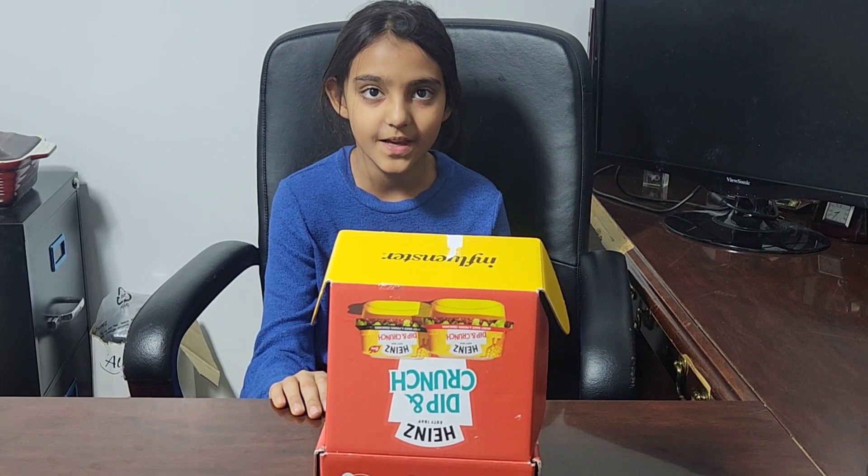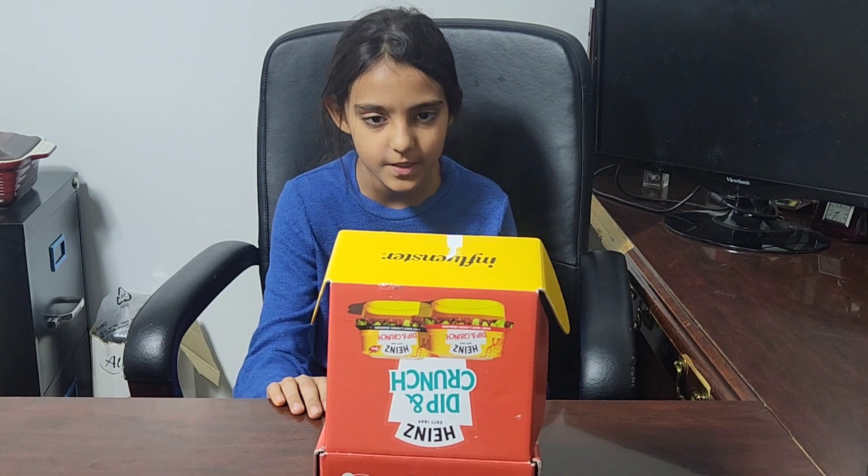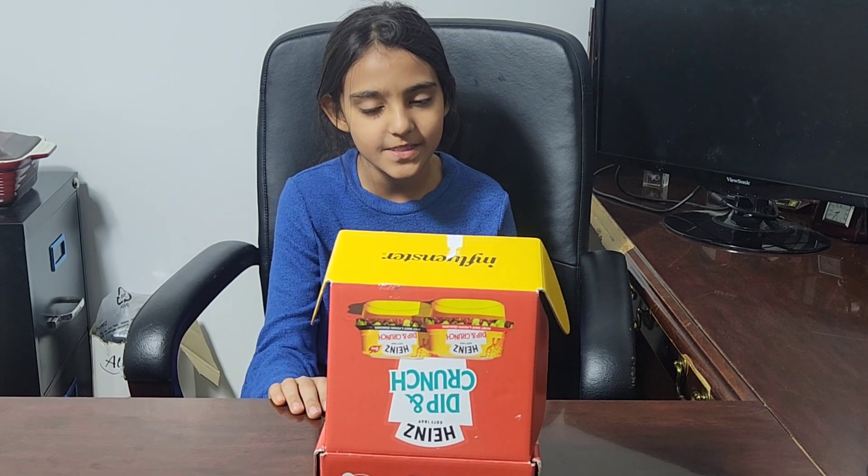Hopefully you guys enjoyed today's video! Don't forget to like, comment, share, subscribe, and click the notification bell to always get our new videos. Bye guys, see you in the next video!